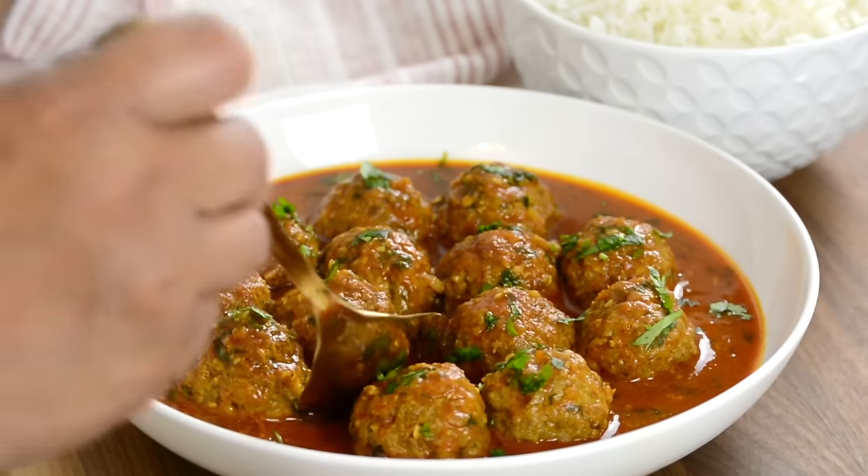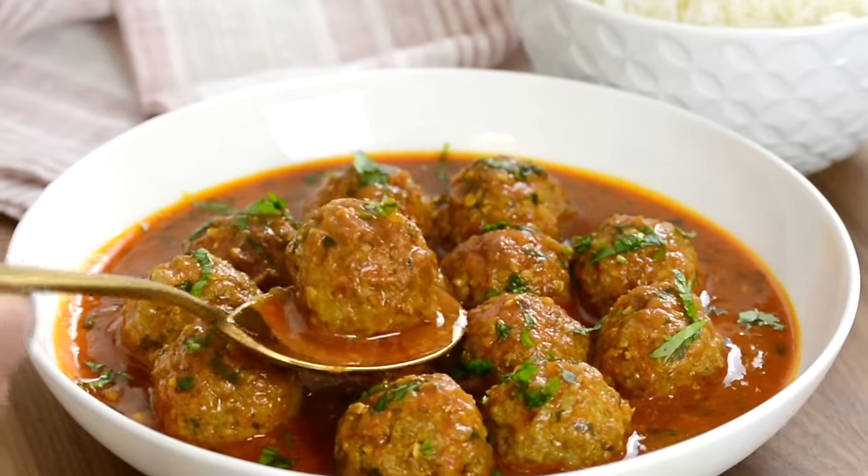If you're looking for a quick, easy meal, this Goan Meatball Curry is just the one for you.